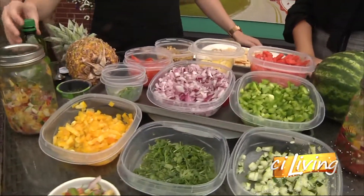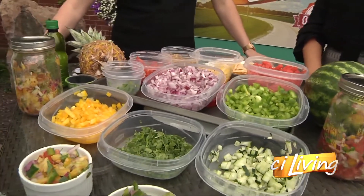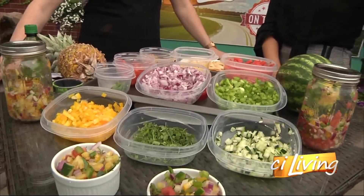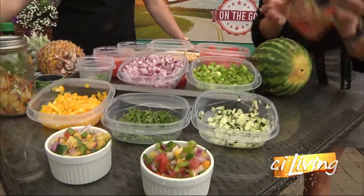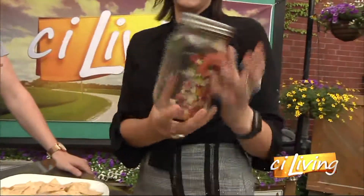So for the watermelon salsa, we've added in cucumber, watermelon, peppers, and onions. And then we've got a little jalapeño and a cilantro lime twist to it. That's in that mason jar right there. We just did a little shake, shake, shake — yeah, how easy it is to just put it in a mason jar.